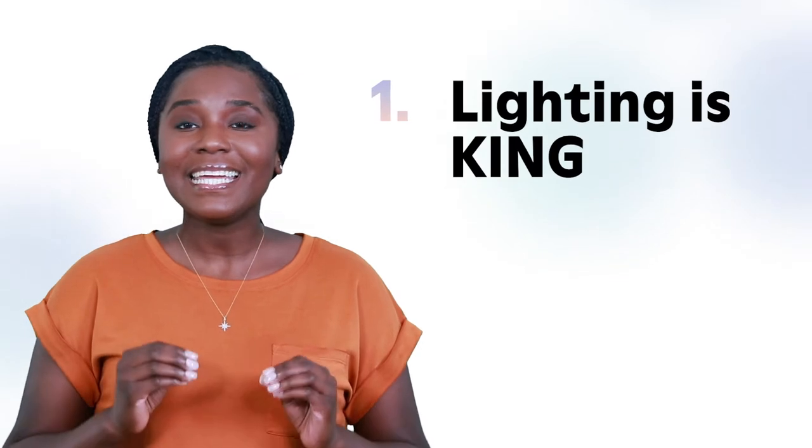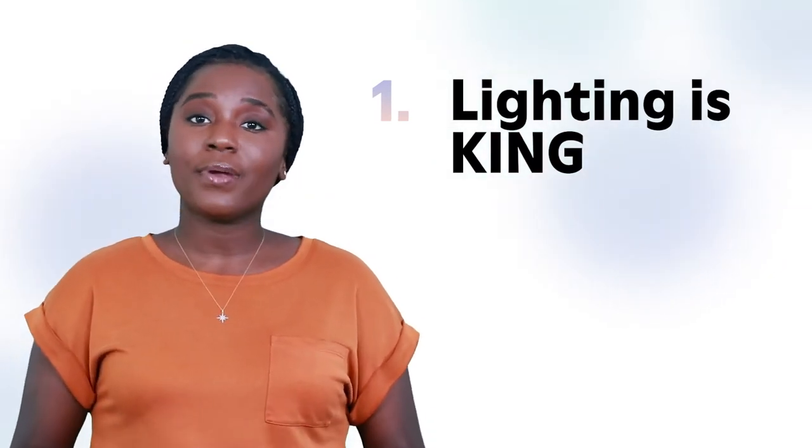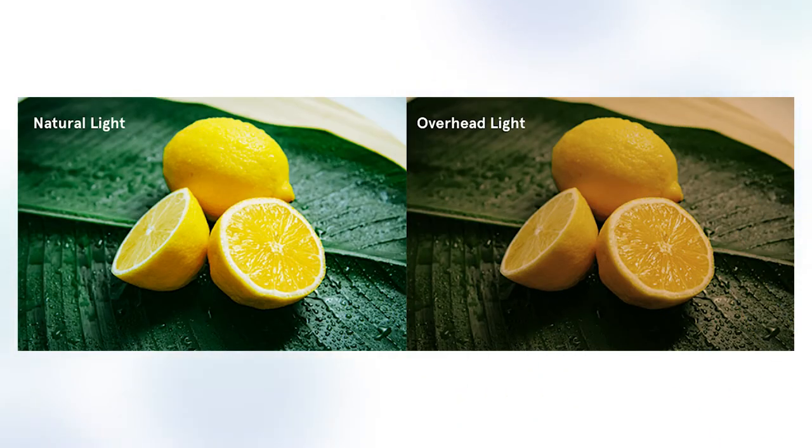First things first, lighting is king. Perhaps the most important factor that will separate a good and bad photo is light — it can make or break a photo, and natural light will always reign supreme. Luckily, a good window is all you need. Food looks best when the light is coming from behind or from the side. Each will create slightly different shadows, so try out different dish placements to see what you like best. Be sure to turn off any overhead lights as they may tint the photo yellow. Natural light brings out the best in these lemons, whereas the overhead lights make them unappealing.